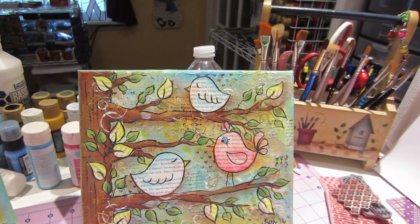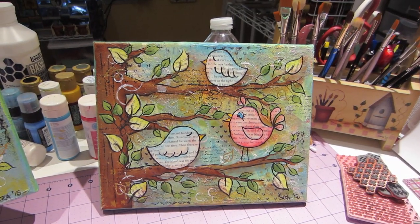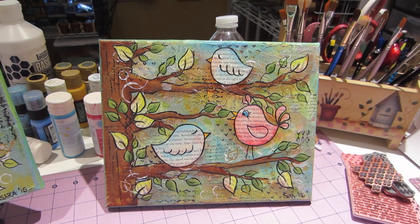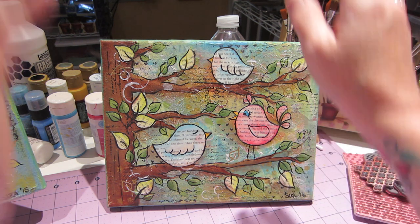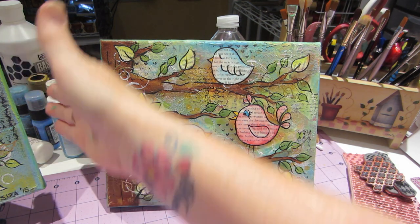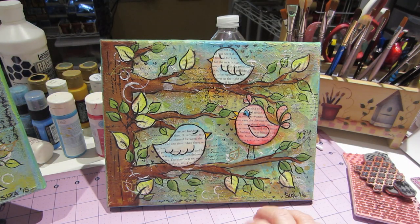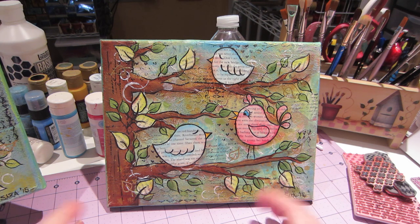This is a mixed media canvas. I'm planning on going to Joann's — they have two for fifty, fifty percent off, and they have two-packs, so for seven bucks you can get two. I'm going to get the bigger ones of these. I forget how big they are, but they're bigger than this — the next size up. These are eight by tens.